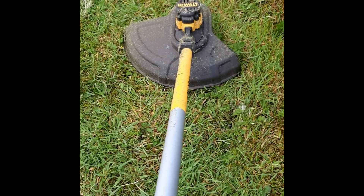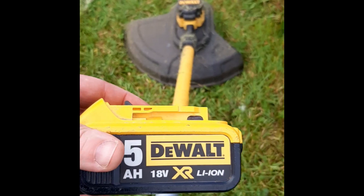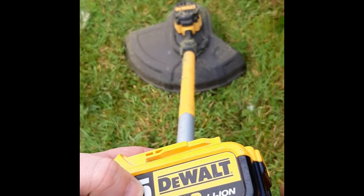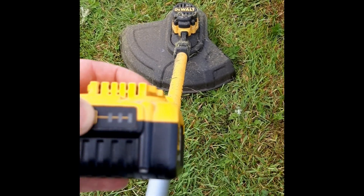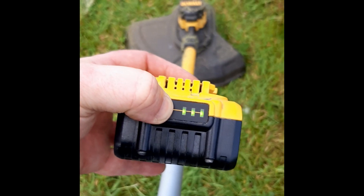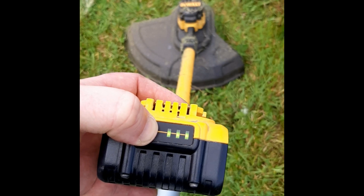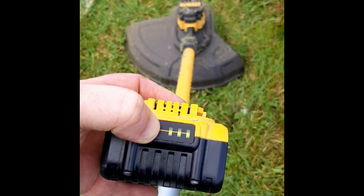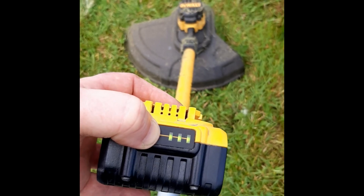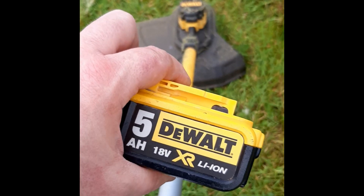Hello from North Terrone — sunny North Terrone today for a change. Today we have a Dewalt Strimmer with a 5Ah 18V battery that comes as standard with this model. This one, as you can see, is fully charged. What I'm going to attempt to do today is show you in a time-lapse video what lifespan a fully charged 5Ah 18V battery has in your Strimmer.